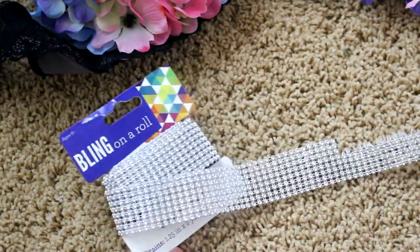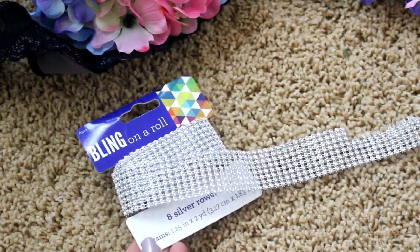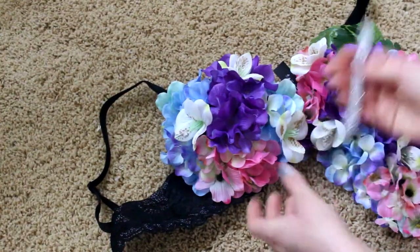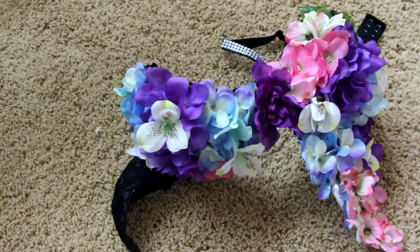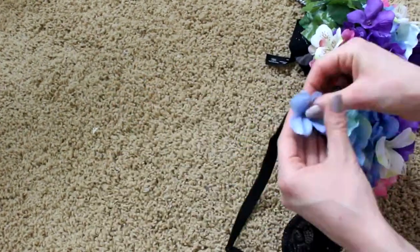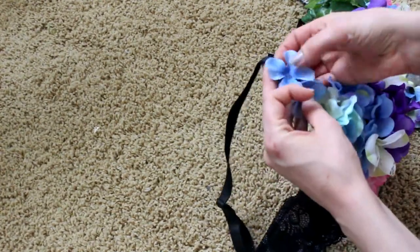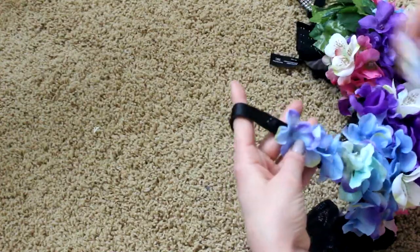I just recently found out about this but it is awesome — it's called bling on a roll. I cut off a section of about three rows and put it on one of the straps going up. I didn't go all the way around, I stopped about halfway, and then I went up with the blue flowers and again stopped halfway with that.